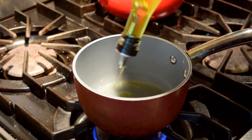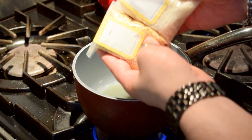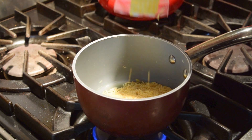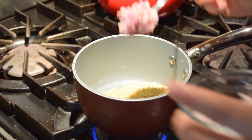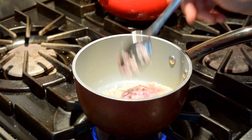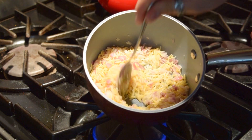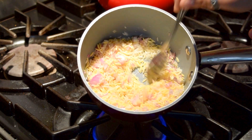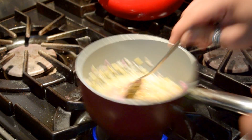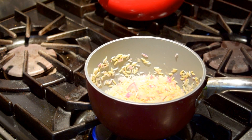Take your medium saucepan, get it nice and hot on medium heat, and then put in some extra virgin olive oil. Dump in the dry jasmine rice and the dry orzo together, then put in two tablespoons of the shallots. This gets all those aromatics into the rice before you add the water — it makes it golden, fluffy, and delicious. This is meant to toast it, so make sure you get all those flavors in. It kind of looks like a weird ham dish, but those are shallots.